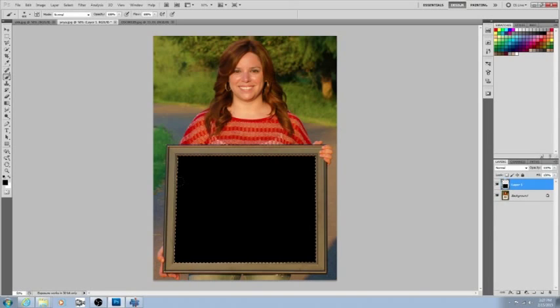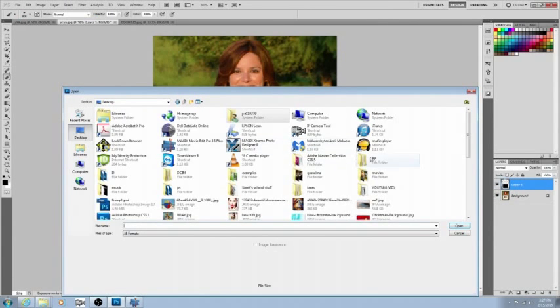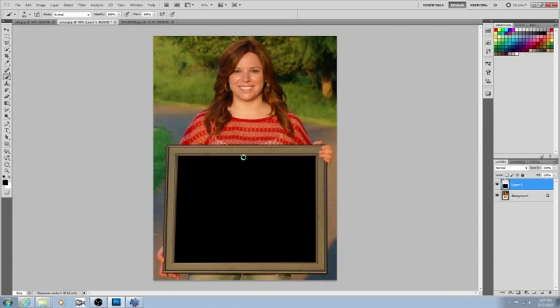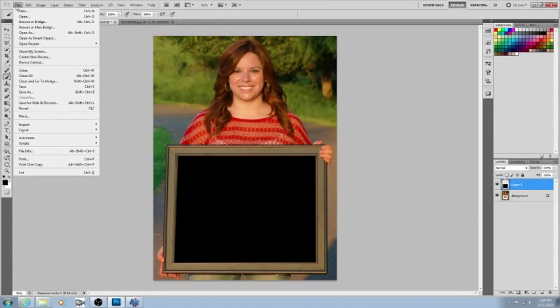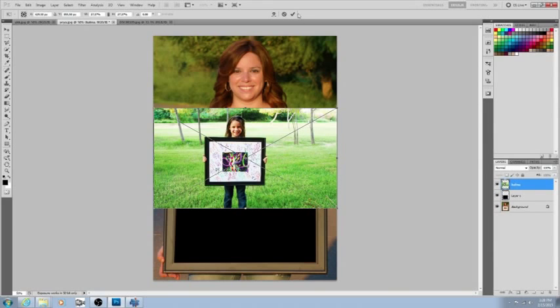Now you've got it all black. Go ahead and deselect — Ctrl+D — that takes away the marching ants. Now from here, make sure you have the black square selected. Go to File > Place to place the other photo, get the next picture, and push the checkmark up here to commit to that movement.